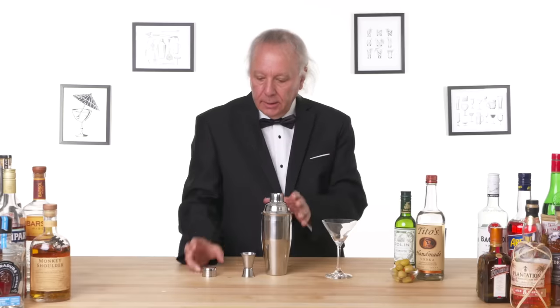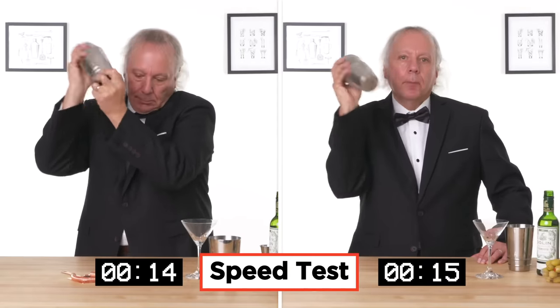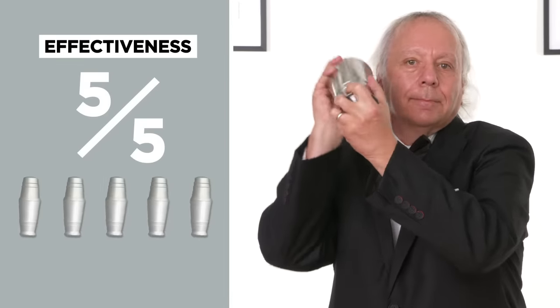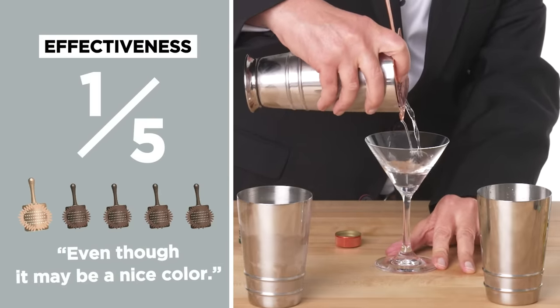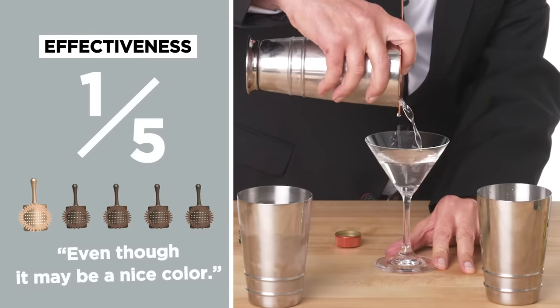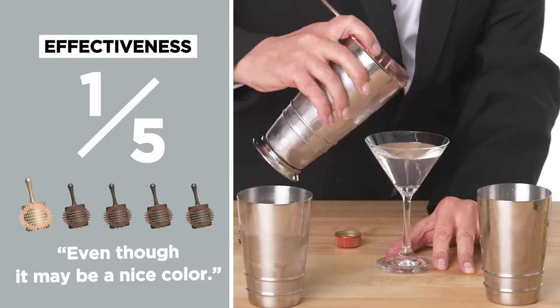Oh yeah, that's much better than stirred. I'm gonna try now to compare that to an all-in-one shaker — it's got the strainer built into the cap, no need to hold it with two hands. In terms of effectiveness on a five-point scale, I would give the shaker a five. The strainer I would give a one. Even though it may be a nice color, I really don't think it has any advantage over the more traditional round strainer.